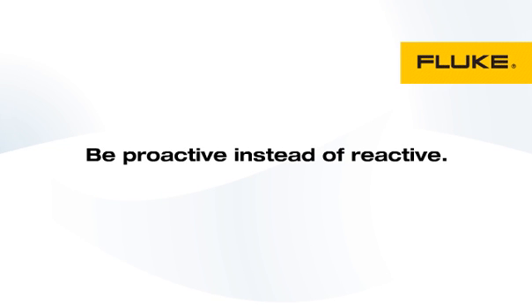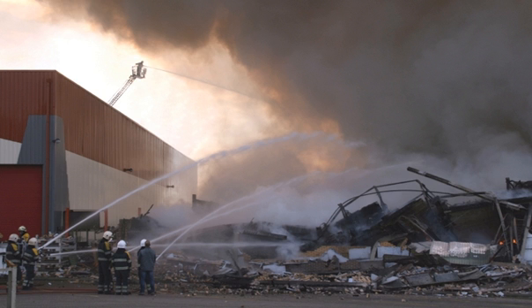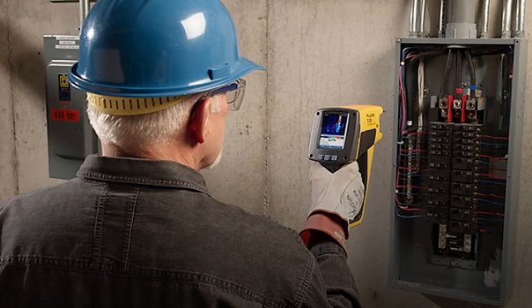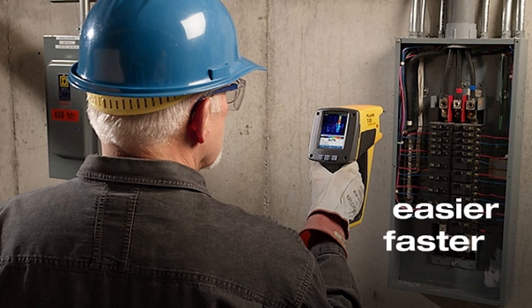Be proactive instead of reactive. Discover potential problems and make changes or repairs before they become critical. As a maintenance professional, it's your job to keep everything up and running. Now there's a tool you can use that will make your job easier, faster, and safer.